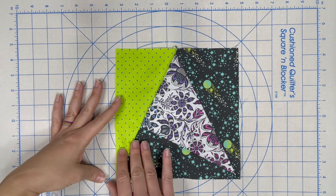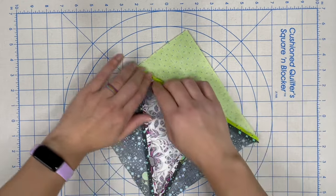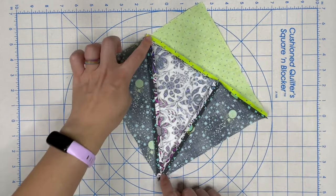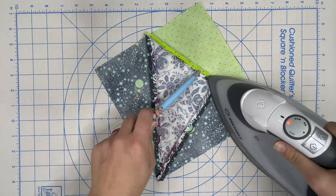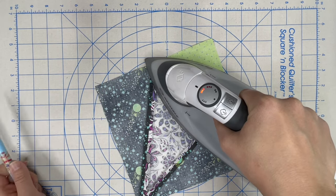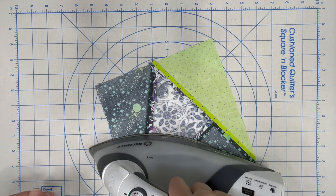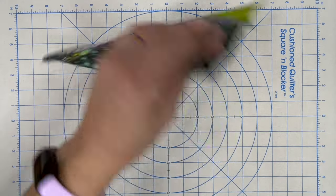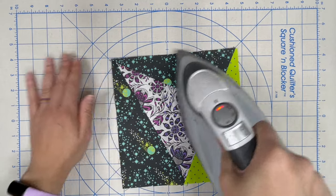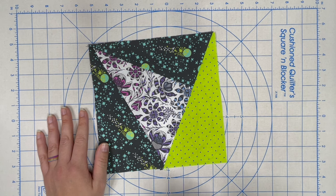Here we go — we'll press this final seam open. One quick note: I often press with steam when not recording, since steam would fog up the camera. Now that we have multiple intersections, things will lay much flatter with steam, so if you're a fan of steam I suggest using it. We have bias edges on the inside of the block, though the four straight sides are all straight of grain, so we still want to press up and down rather than iron to avoid stretching. We're going to repeat those steps to create four of these blocks. I'll be back tomorrow to show you how to put them together to finish your pillow. Please like, share your comments, and subscribe to the channel. If you haven't signed up for the sew-along emails, you can do so at the link in the caption below.